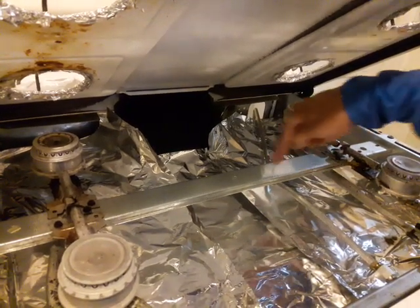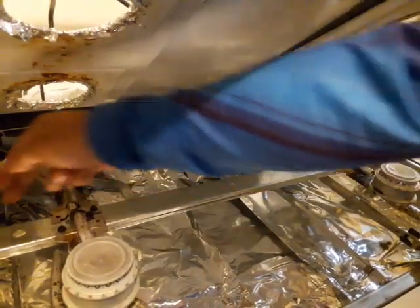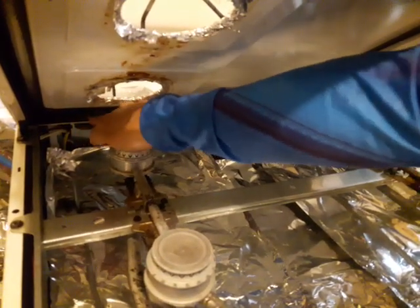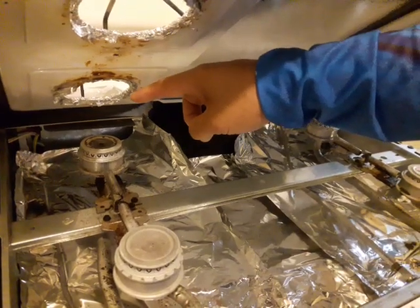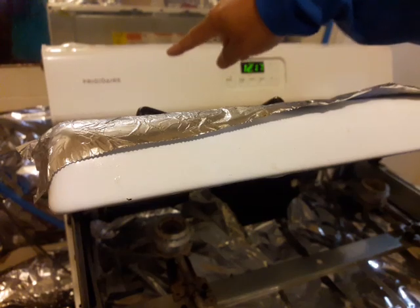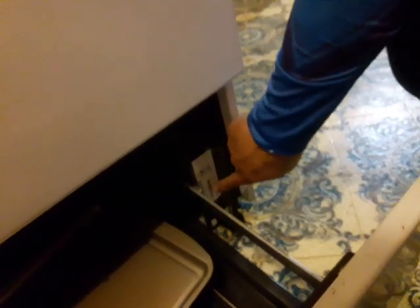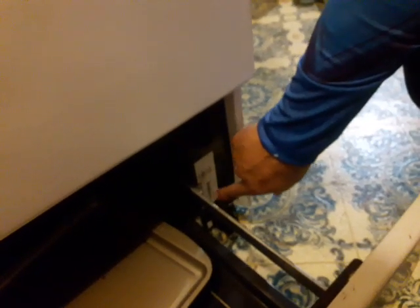These two igniters each have an individual wire running all the way to the back of the oven, where the device you need to replace is called a spark modulator. This particular brand is a Frigidaire. The nameplate data is located right here — that's where you find the model number, and you go online and Google search for this particular oven to find a spark modulator.